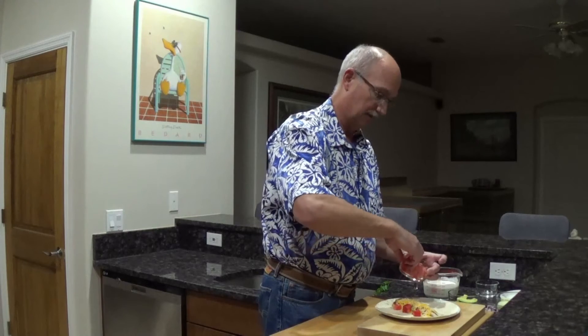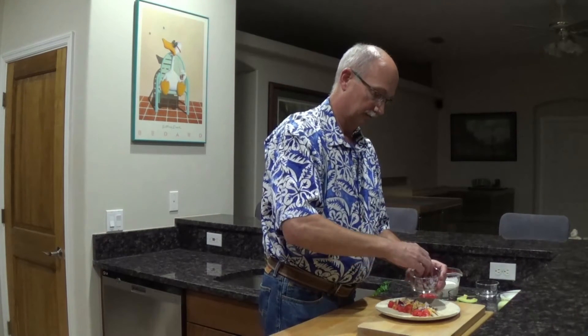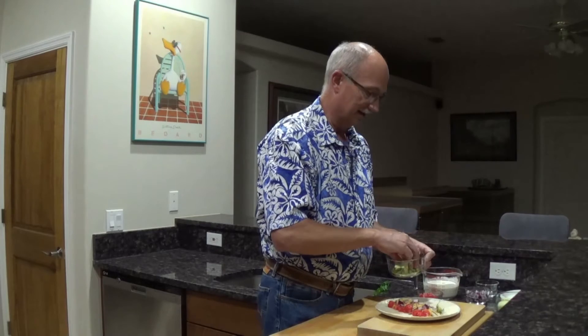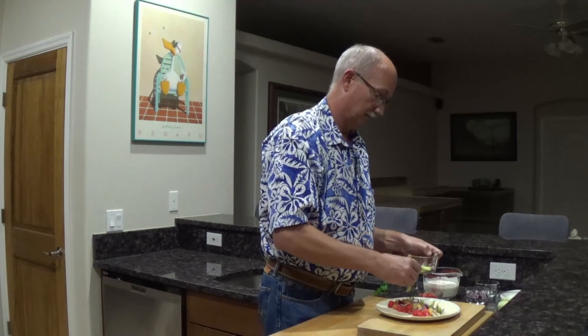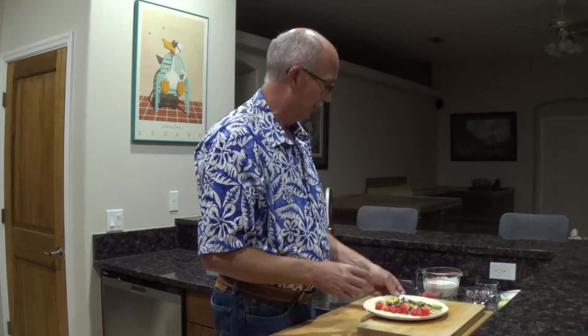I've got a little beefsteak tomato that I chopped up here. It's all about the veggies with the wrap. Got a little red onion I chopped. And I even sliced up some nice fresh Haas avocado — they're in season, so you can put them in just about anything. I'll show you later on in another video how I cut avocados open, since I get asked that sometimes.